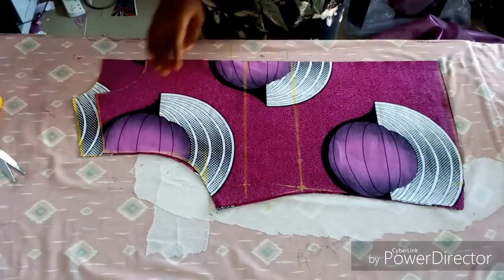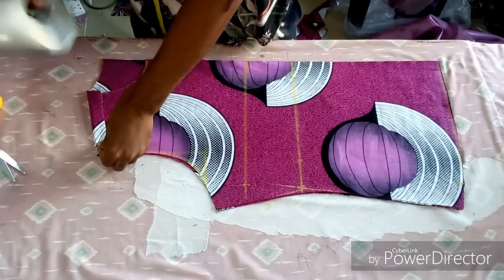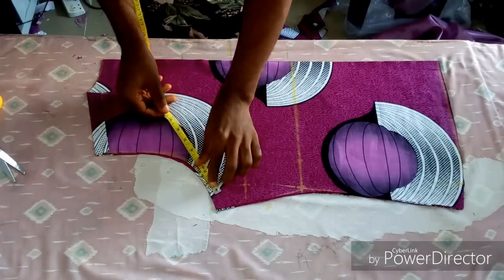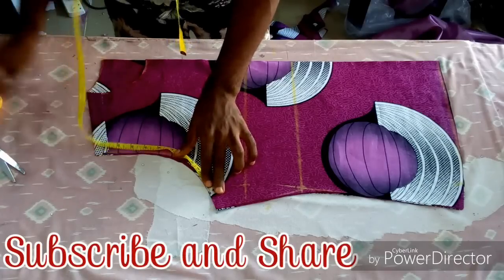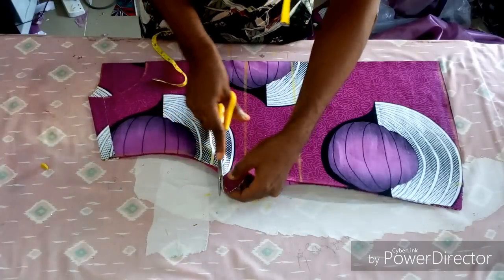Now this is the front and back together. You can see the back neck follows the same shape as the front body, so it's going to be a high neck. Now confirm whether you have your desired arm circumference. I got mine, and now I'm going to join.